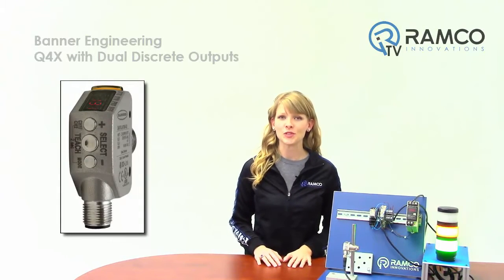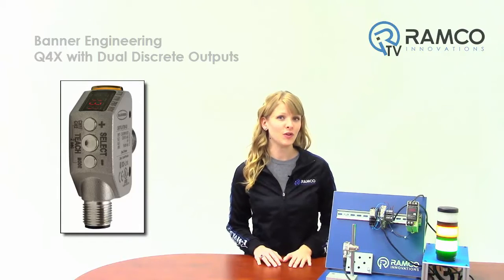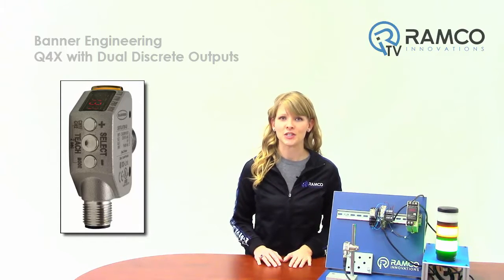Welcome to RamcoTV! In this video, we will take a look at the dual discrete output capabilities of the new Q4X, as well as another cool function, the off-delay timer.